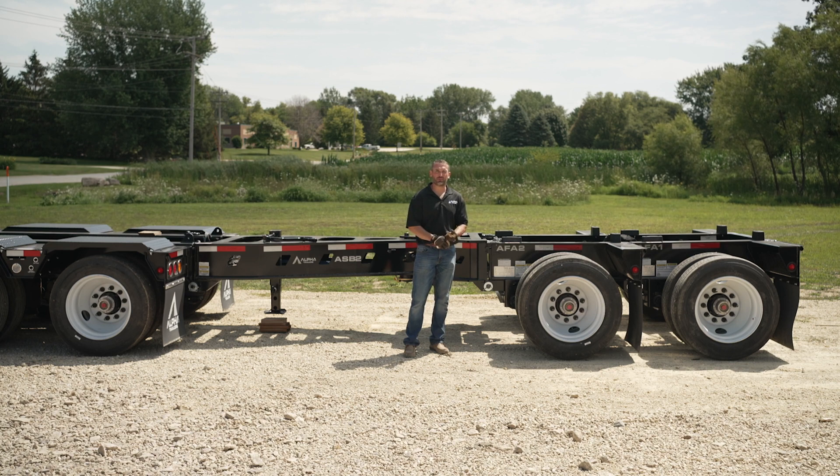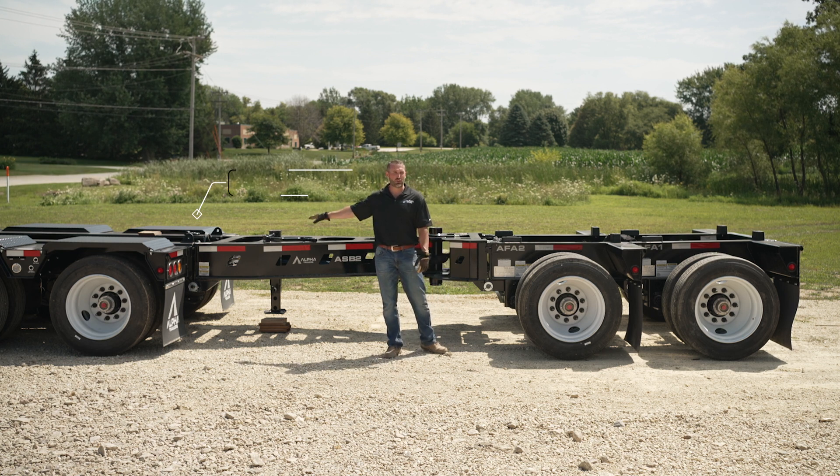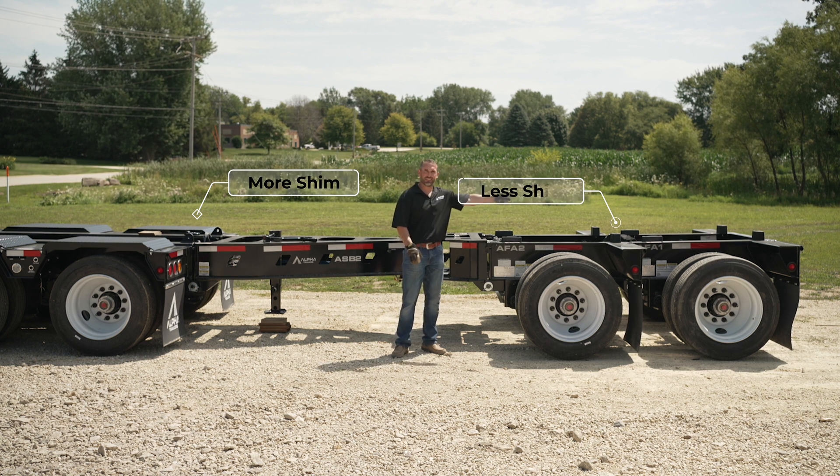One of the important things about shimming a mechanical spreader bar — stinger, booster, whatever you want to call it — is you want to have more shim at the trailer and less shim going backwards. So it would be more like a Christmas tree: more, less, and less in each joint.